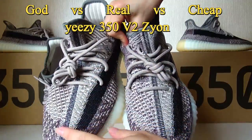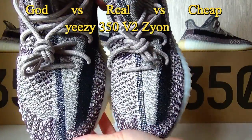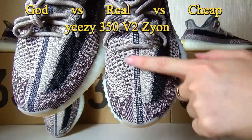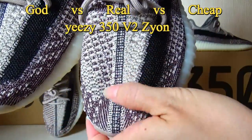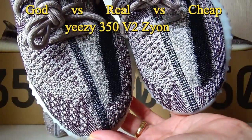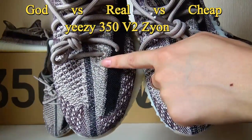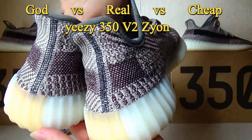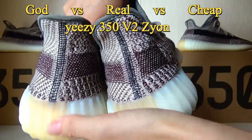Now let me show the original ones and the Trip version. You can see the differences between them. The stitching pattern is also flat here, but you can check the details because they are quite different. This is the Trip fake version and this is the original ones. They are quite different.